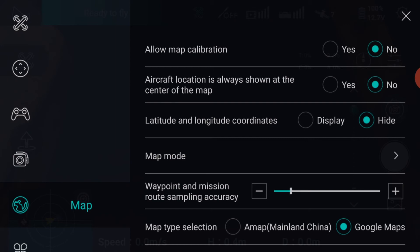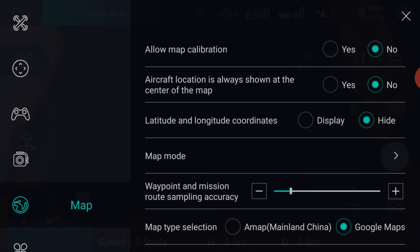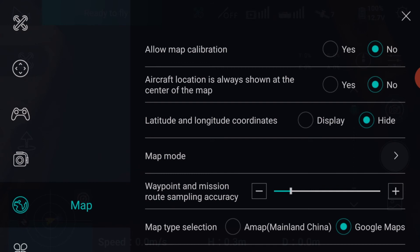In the Map menu, I leave the settings as shown. I'm yet to try the map calibration feature, so I cannot comment at the moment. The map mode, which is the maps as displayed on your mobile phone, I leave as standard. You can have satellites, but you require a phone signal for this as well. The waypoint and mission route sampling I leave at the minimum settings, and this will come clearer in my next video when I go through waypoints. The maps I leave as Google Maps.